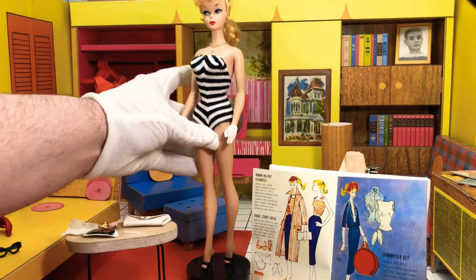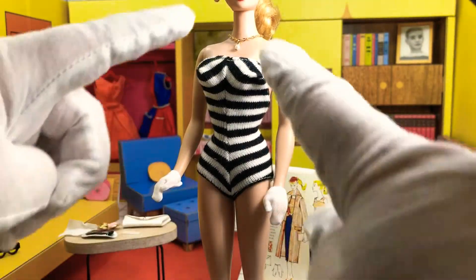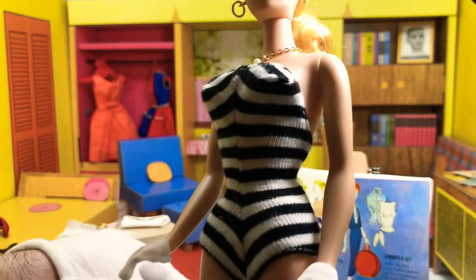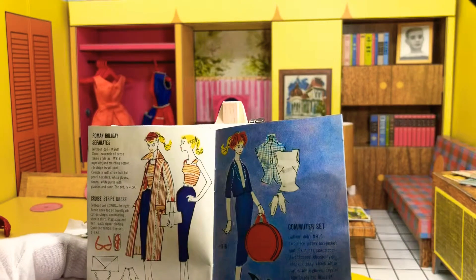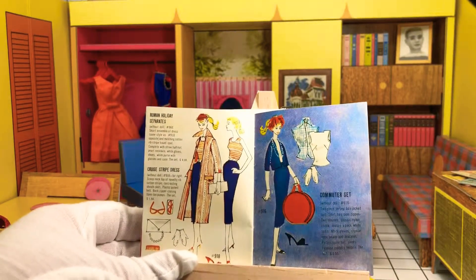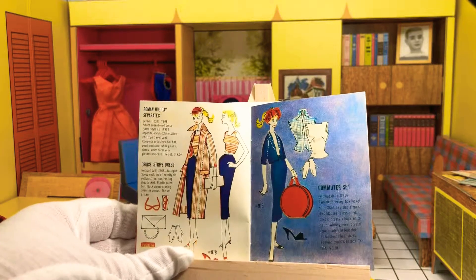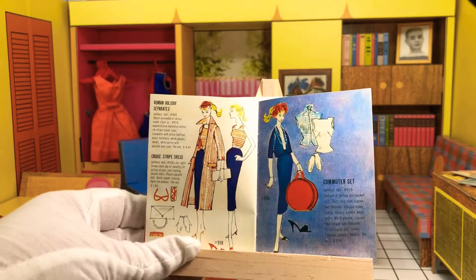Let's go ahead and get the outfit on the doll. We've already got the two most complicated parts done — the gloves and the little necklace. The necklace itself is one of the banes of my existence; they're so complicated to put on. The card reads: Roman Holiday Separates without doll, number 968 — smart ensemble dress, same style as number 918, matching cotton rib style travel coat, complete with straw half hat, pearl necklace, white gloves, shoes, white purse with glasses and case. The set: $4.